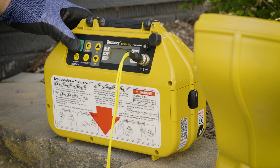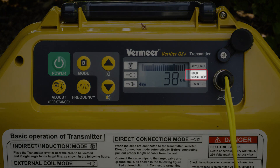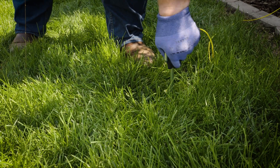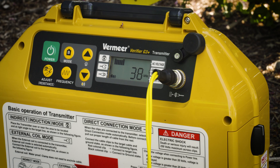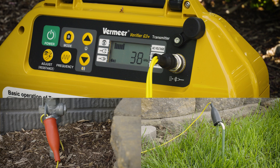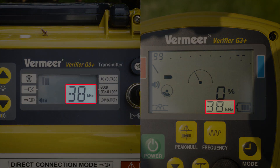Now power on the transmitter. You should hear a rapid beeping sound — this indicates that you have created a complete circuit. If not, reposition your ground stake further into the earth or in a different location. Once a good circuit has been established with the direct connect cables properly installed, verify the selected frequency matches the transmitter.